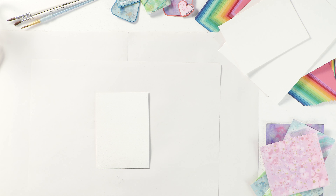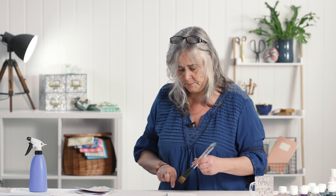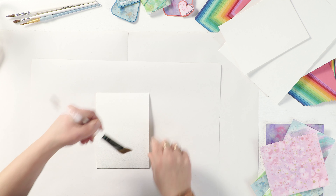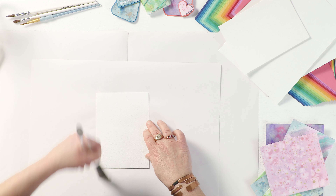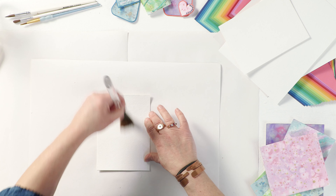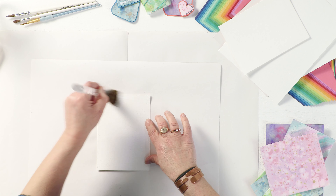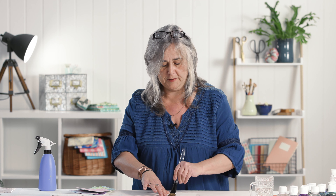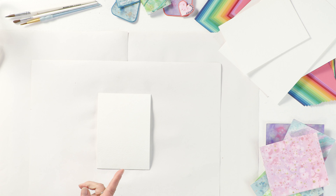Pop your piece down, grab yourself a water spray and just spray it with some water, then take a wide brush and dampen that surface. If you dampen the other side of the card as well, it does reduce the amount of bend, because it's the expansion of the fibers in the paper that makes it bend.